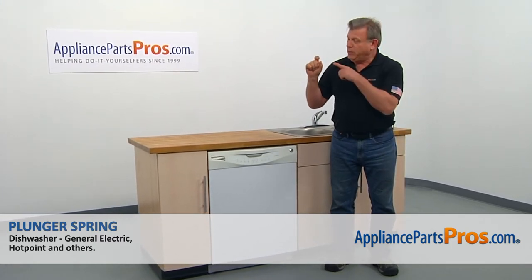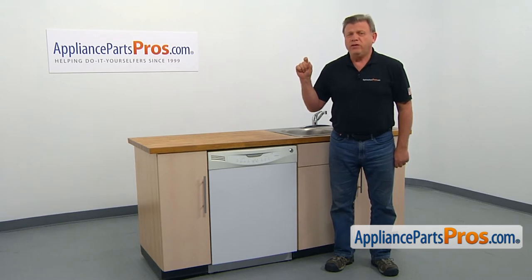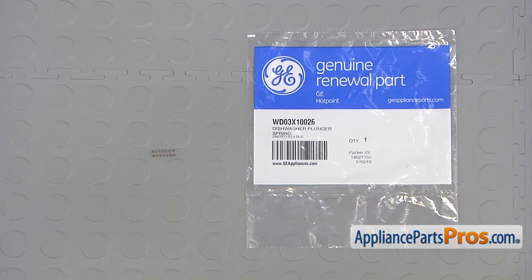In this video, we'll show you how to replace the little plunger spring in a GE dishwasher. It's going to be a very easy repair and should only take a few minutes. For the job, we're going to need a Phillips and a flat-head screwdriver. When you open up the package, you're going to get a new plunger spring.